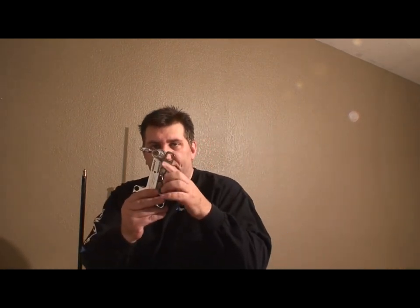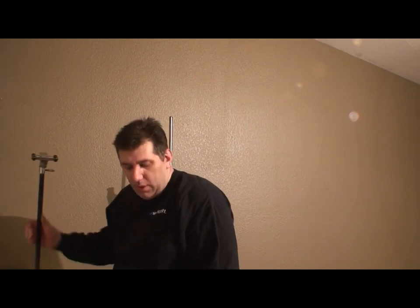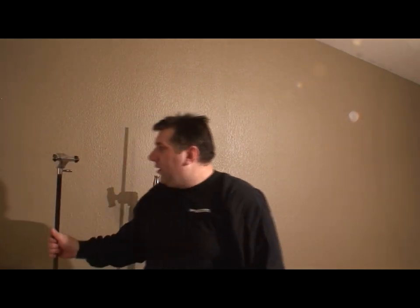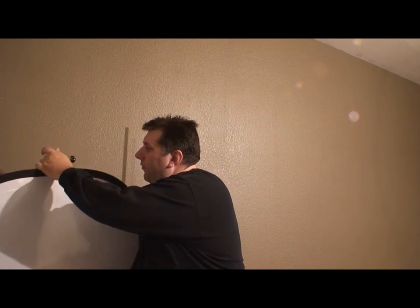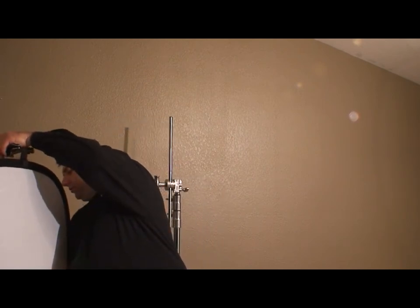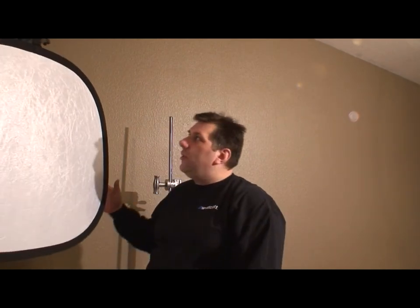It has a light stand mount so you can mount this to a light stand. These things are really flexible — say I wanted to mount something here, I could mount an umbrella and flash. For now I'm going to put a little fill reflector to light up the shadow side from this hot light I'm using for this tutorial. We just clamp it up and put a reflector in it, and now we have a reflector stand. I can raise it up, and moving it forward gets rid of some of that shadow.